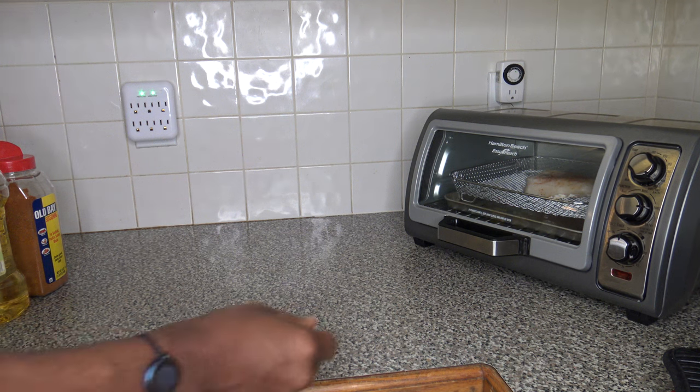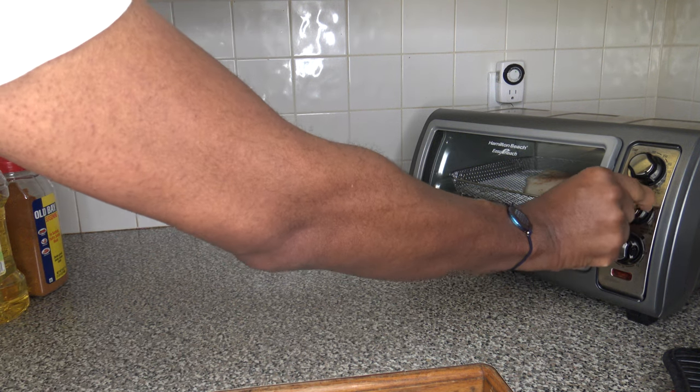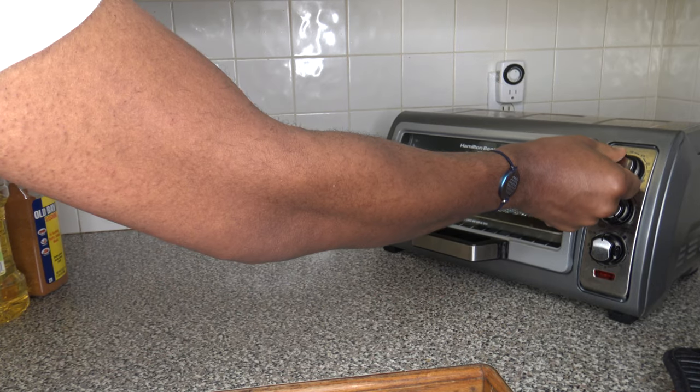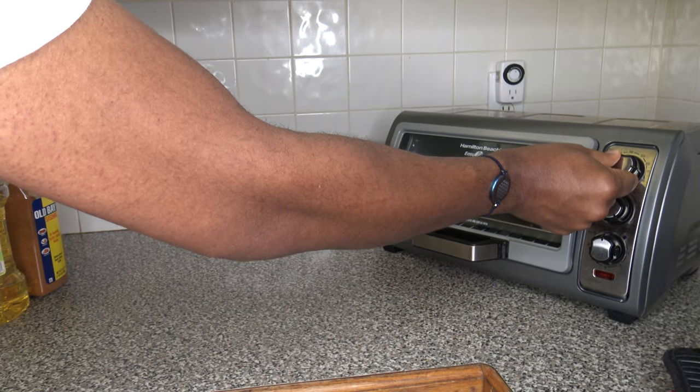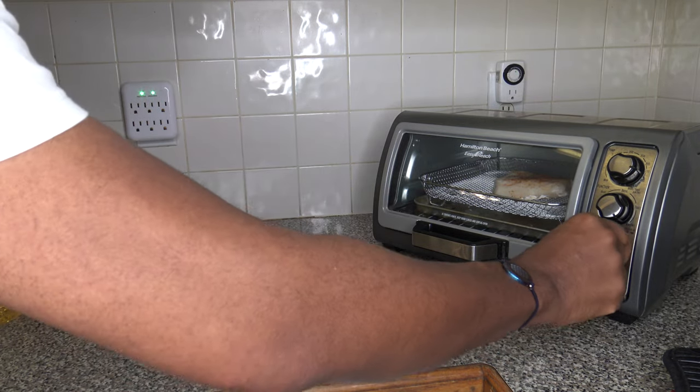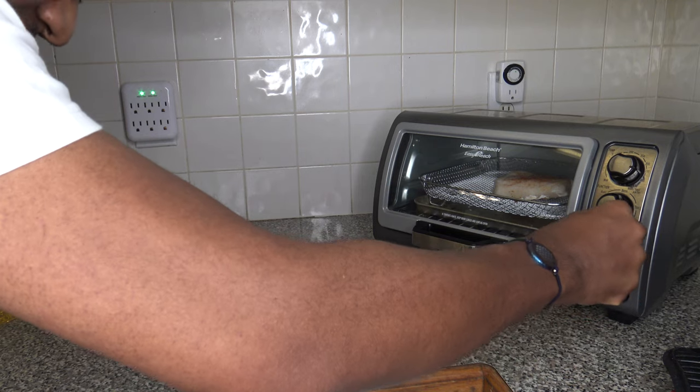I'm going to turn the cooker to air fry and set it to about 375°F — between 350 and 400 degrees Fahrenheit. For cooking time, I'm going to do about 20 minutes and see how things look.